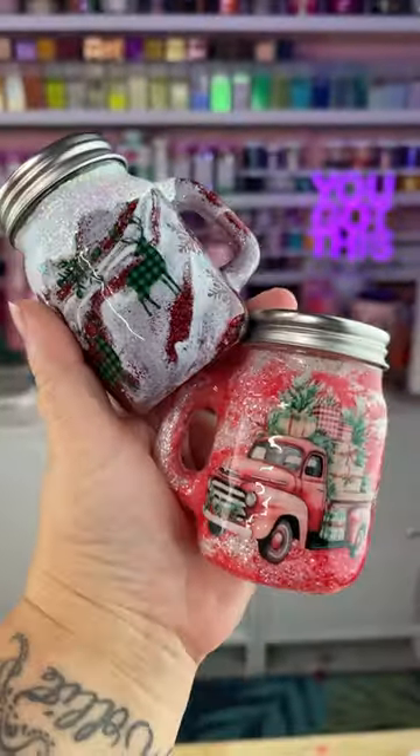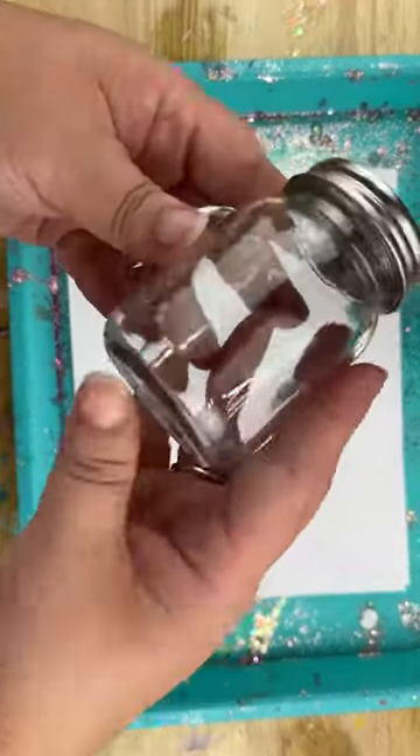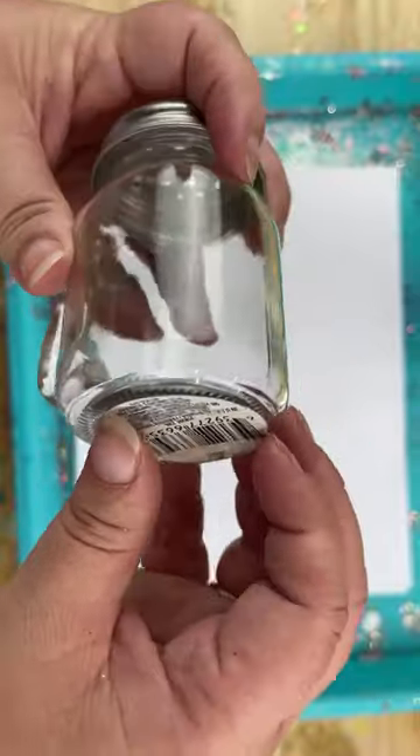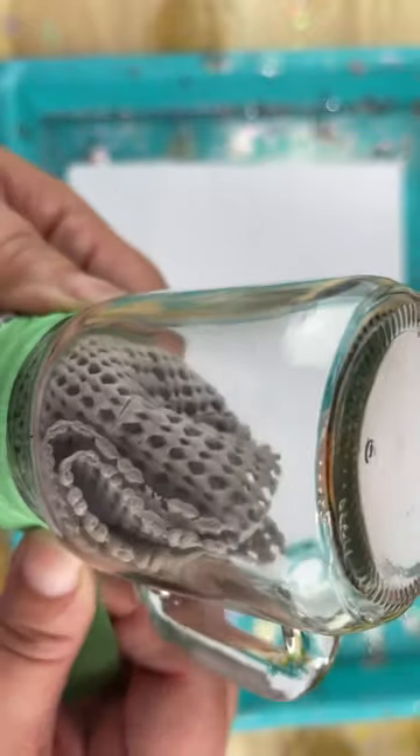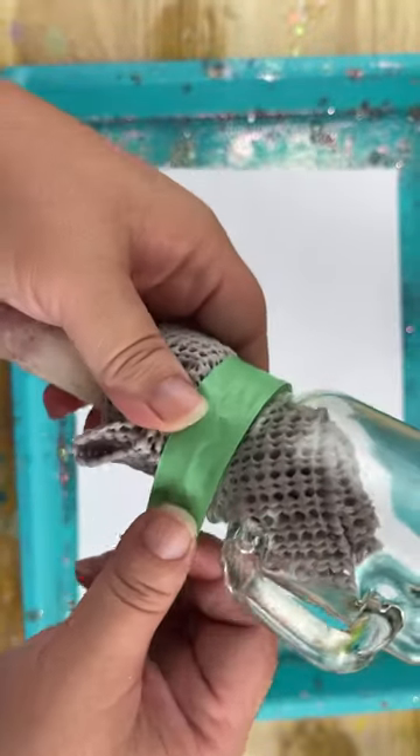Dollar Tree salt and pepper shakers — let's do this. First thing I'm going to do is remove the sticker off the bottom, and then I'm going to give it a quick wash with a degreasing soap like Dawn, just to remove any fingerprints or oils from shipping. Then I'll go ahead and mask off the threads so that way we don't get those all gunked up in the process.